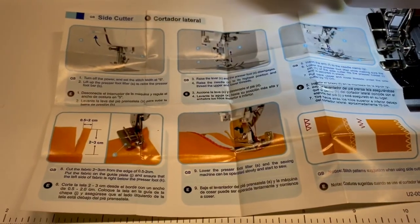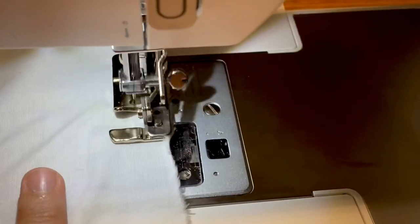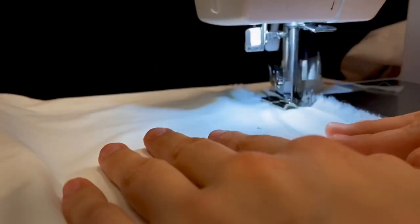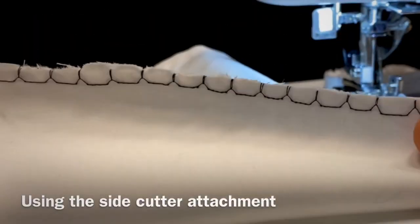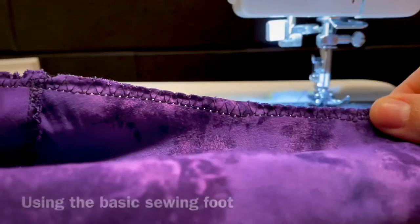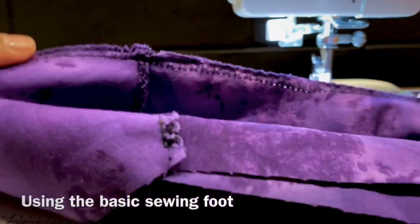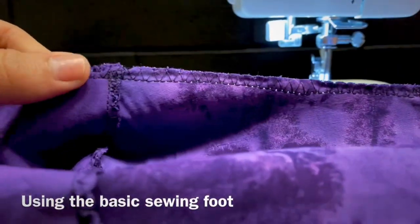Now let's take a look at the side cutter. This is supposed to take the place of an overlock machine or serger, but I found it was difficult to use, and while I did eventually sort it out, I think you can get the same effect using a basic sewing foot and an overlock stitch — so why bother with the side cutter attachment at all? Even using a regular zigzag stitch on the edge of your fabric will really help keep it from fraying, and you don't need any fancy attachments for that. I like that they included this accessory, but my serger is faster, and if I can avoid changing out the presser feet, I'll just use the regular foot.